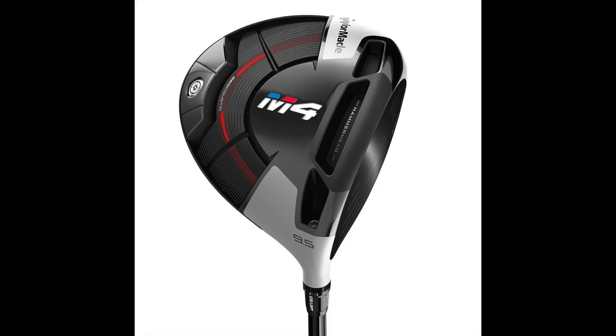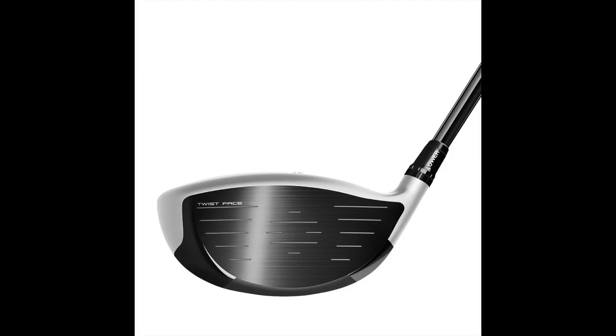The shaping of this driver is beautiful — it really looks good. The M4 face is a little bit deeper than the M3, but the footprint's pretty similar, and the shapes are beautiful. So if you have the chance, come into Second Swing, get fit, we'll get you in an M4, get it to your specs, and help you play better golf. We'll also take your old driver in on trade. Brian, great stuff. We appreciate it.